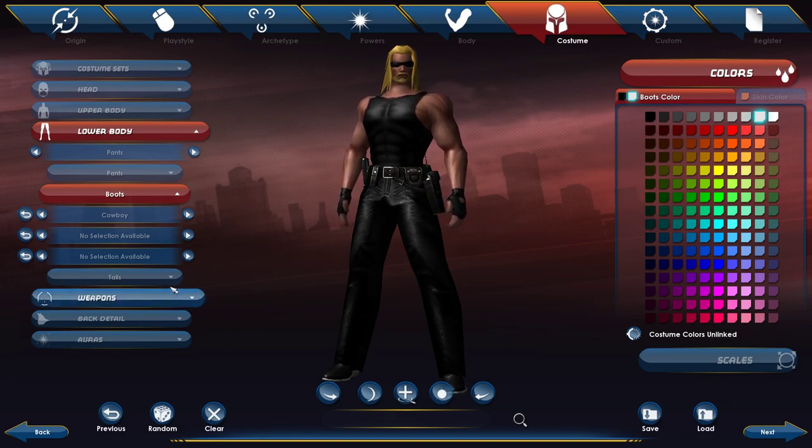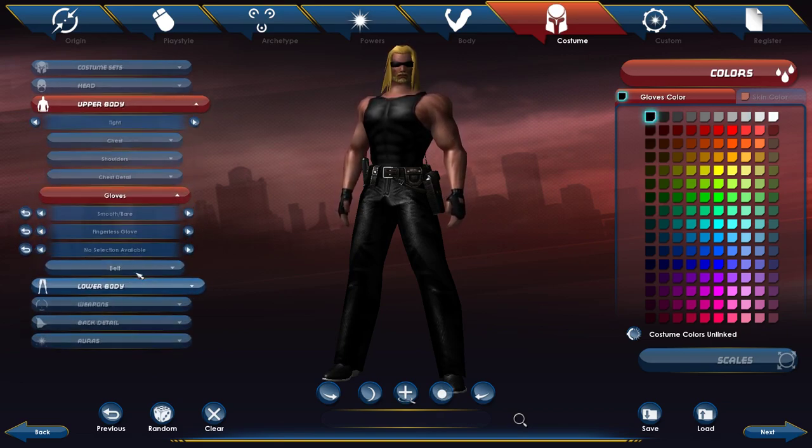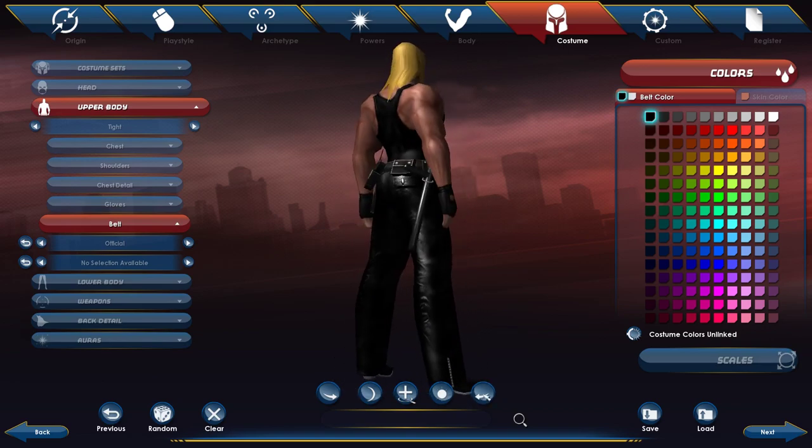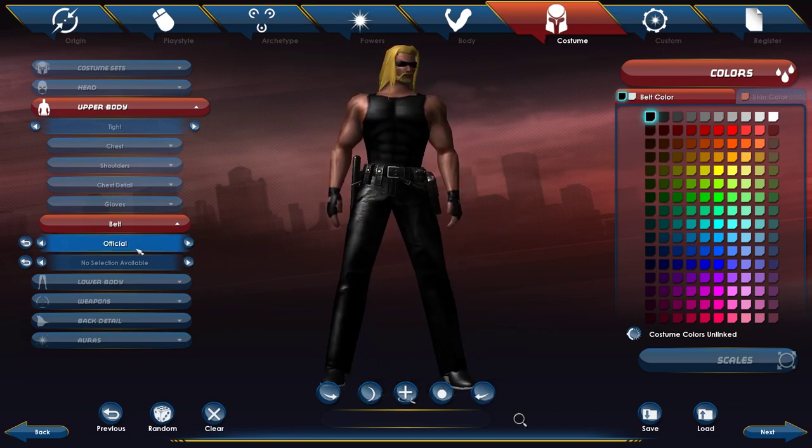I almost forgot the belt — very important. You want to pick official, which looks like it has a walkie-talkie and things like a knife or whatever. Those were black and white as well.